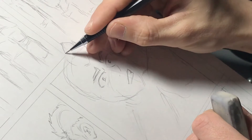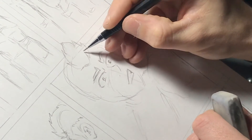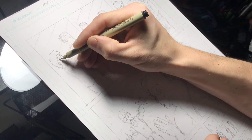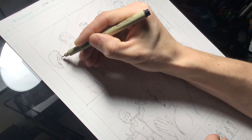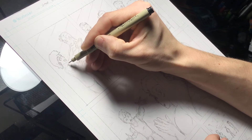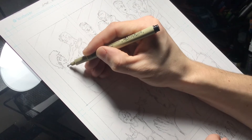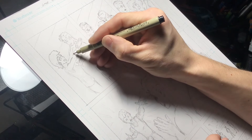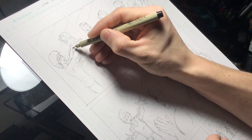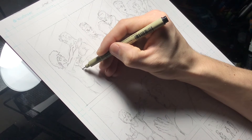So once I have it all sketched and drawn out the way I want it, I take my pens and go to inking. I basically trace all the lines with my Micron pens. The Micron pens have a lot of different sizes and they are fantastic for this type of drawing. I like to use a lot of the smaller scales, like an 01, 02, or 03, and then I use an 08 for the thicker lines.